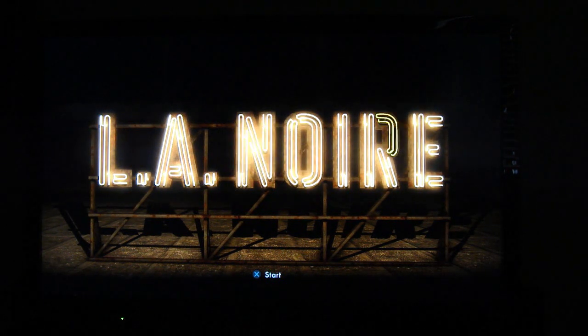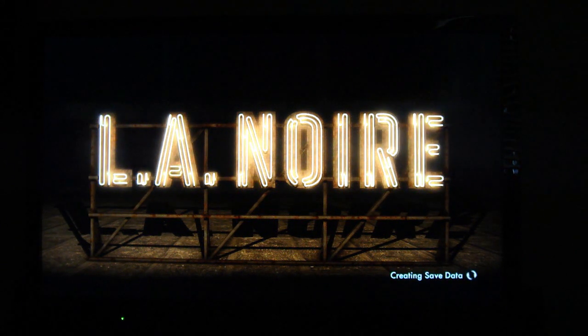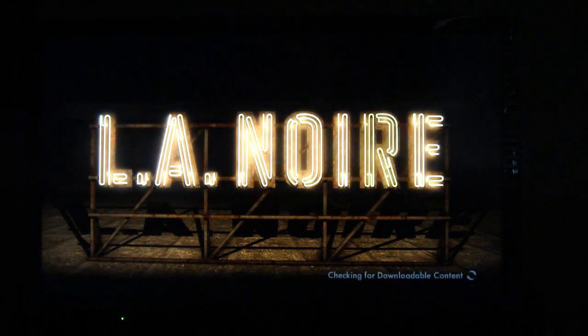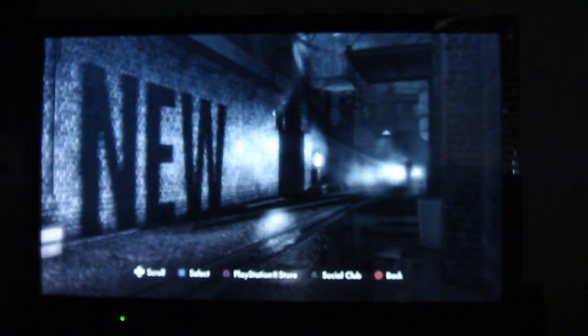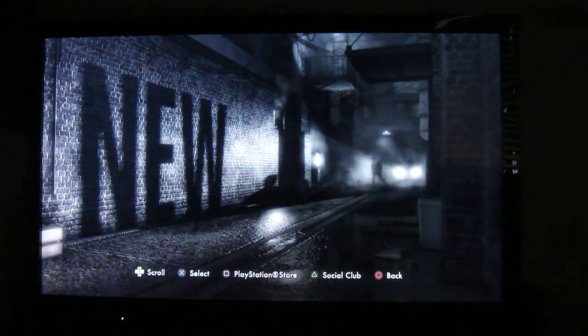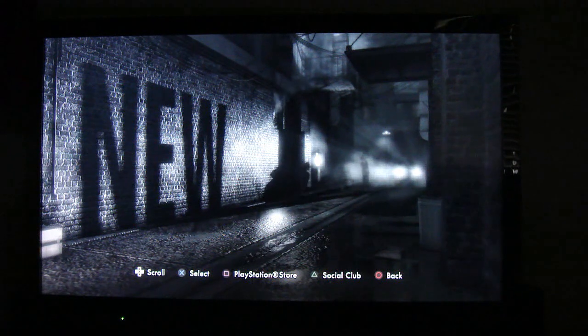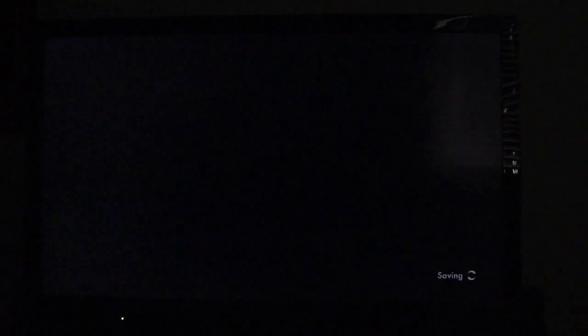Let me start the game up real quick so you can see a little bit of what it looks like. This is my first time even looking at it. It sucks because it comes with extra downloadable content, but the PlayStation Store isn't even up right now. Looks really cool though — cool loading screen.